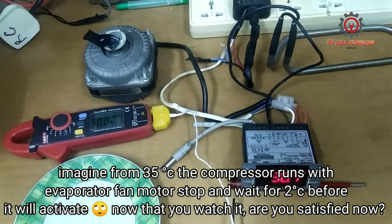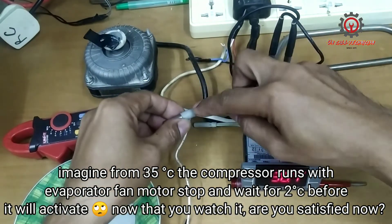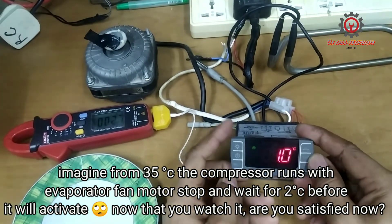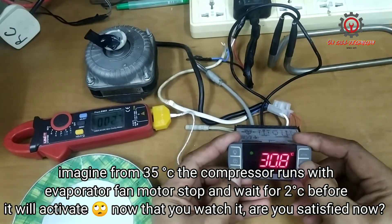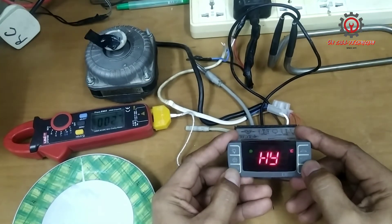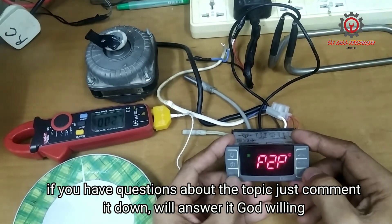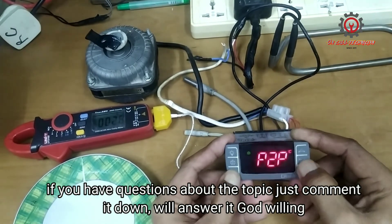Now, what if I'm going to deactivate this setting? Because the setting here is for a chiller. Let's try to deactivate that one. Let's enter the parameter again by pressing the Set and arrow down buttons at the same time.